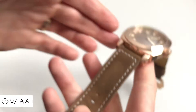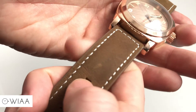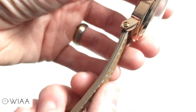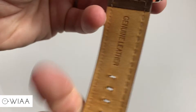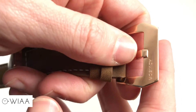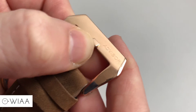Moving on to the strap: a nice brown colour which goes well with the dial. It has a matte kind of finish which is really nice to the touch, and it's clearly a very well-made leather strap. Really neat edging, very neat stitching on it as well. On the underside there's some nice print work, and on the pre-V buckle we have the Advisor logo engraved nice and neatly.